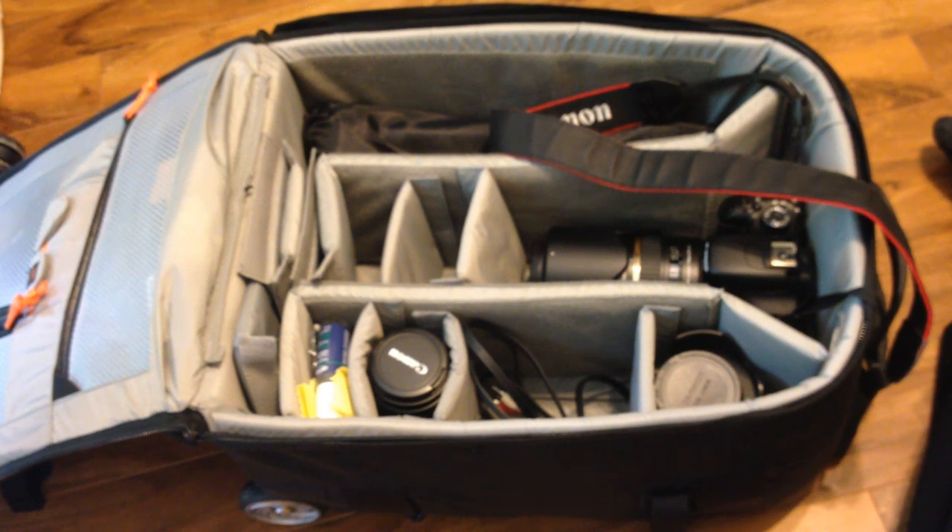Hi everyone, this is JP LaForest and in this video I will continue my review of the Lowepro ProRunner 450 AW bag, and also show you some of my photography equipment at the same time, and share a bit of my experience with all of them.